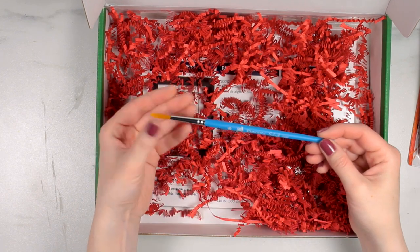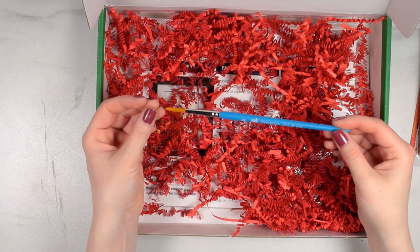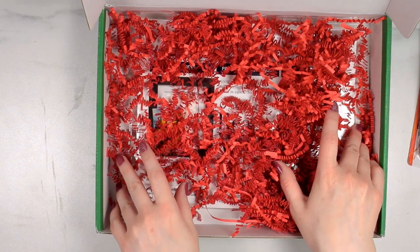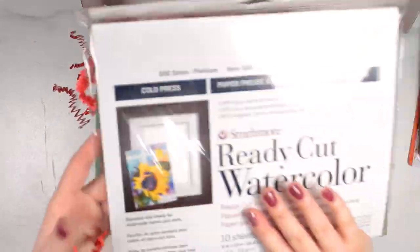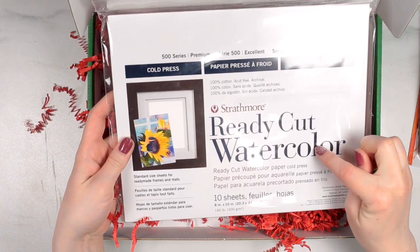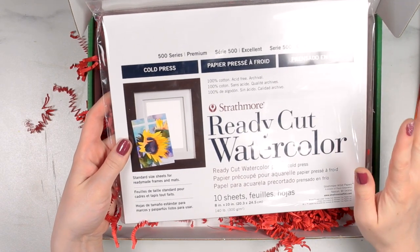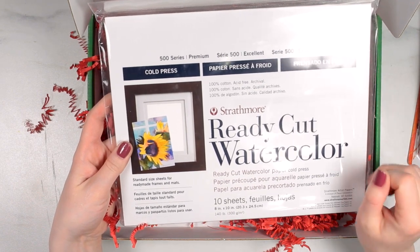There is a brush in this pack — this is a number six Princeton Select round brush. The last thing in here is the surface, and this is the Strathmore ready-cut watercolor paper in cold press. It's the 500 series, which is their premium series, and you're going to get ten sheets at eight by ten inches.